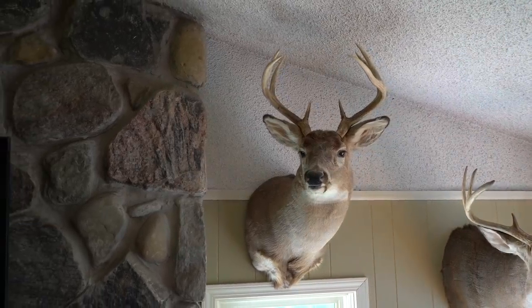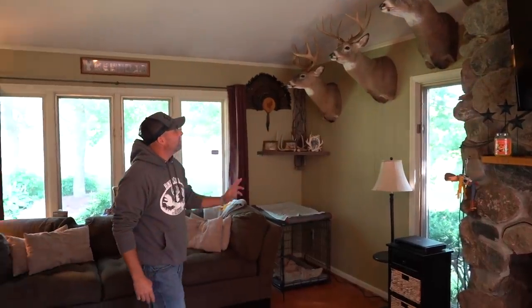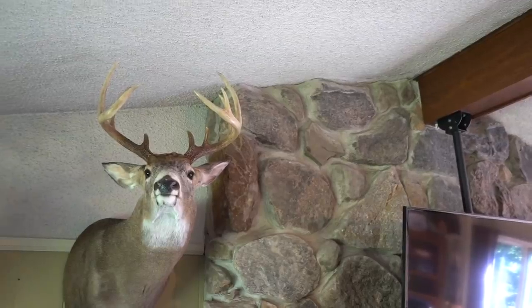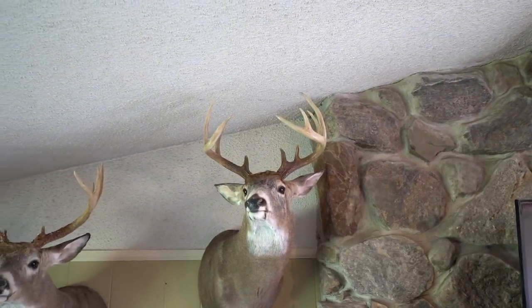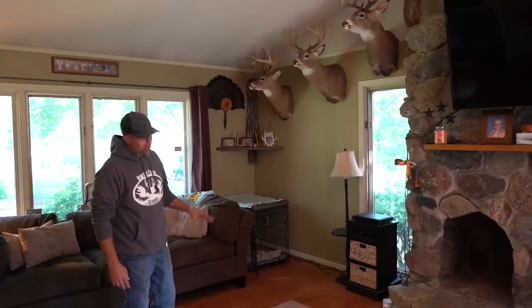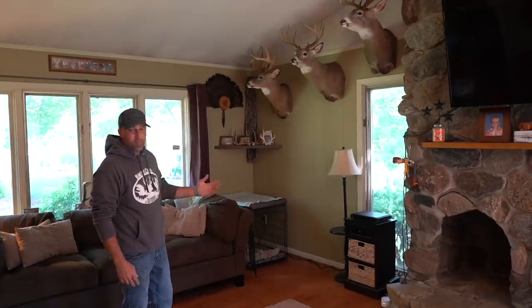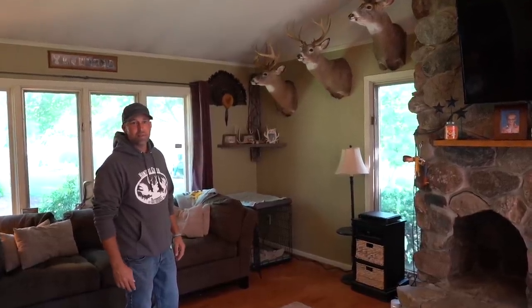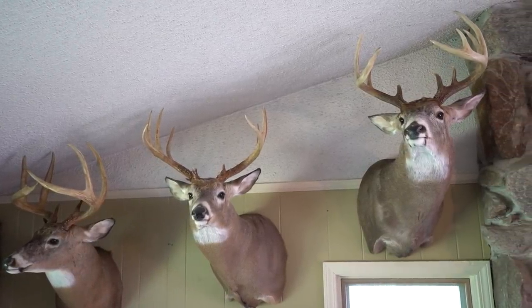These are the most recent, other than that one in the corner. This buck — I had pictures of him all last year. Never had an opportunity during bow or shotgun season, but the second-to-last day of muzzleloader season, I had him. There was a cut cornfield about a quarter mile away, and I'm pretty sure he was coming back up to bed right around seven o'clock in the morning. It was a great deer to get mounted, because my dad wasn't going to hunt that day unless he came here.